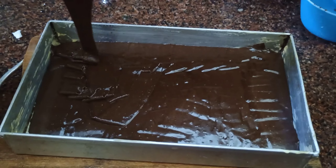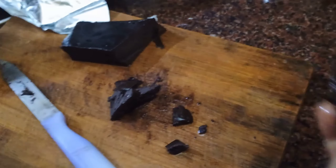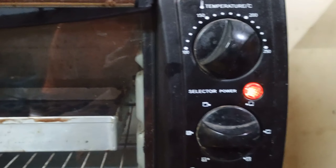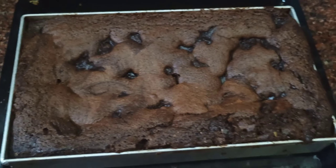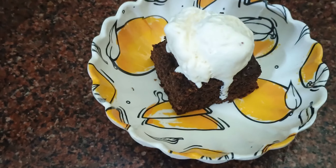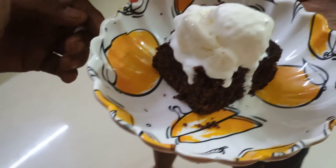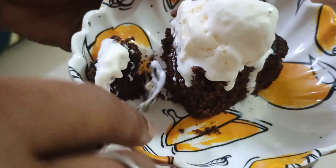The cake is ready in 25 minutes. Now let's cut the brownie and serve it with ice cream.